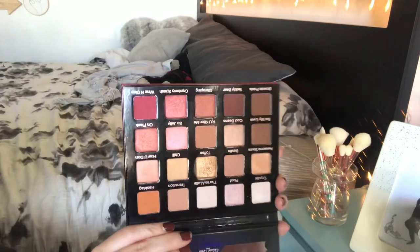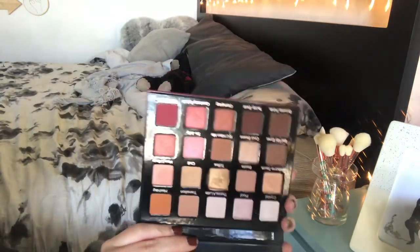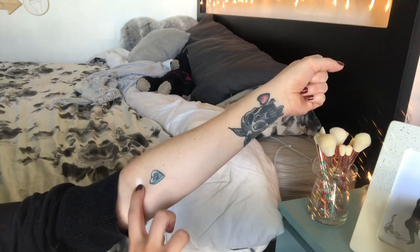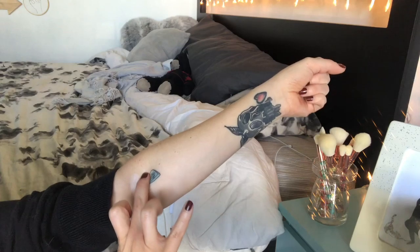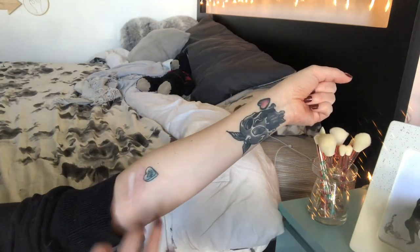Now that the eyeshadow portion is done, I'm gonna send you over to look at the swatches, and then I'll come back with a lip, lower lash mascara, and we'll talk about my final thoughts. Let's get into these swatches.